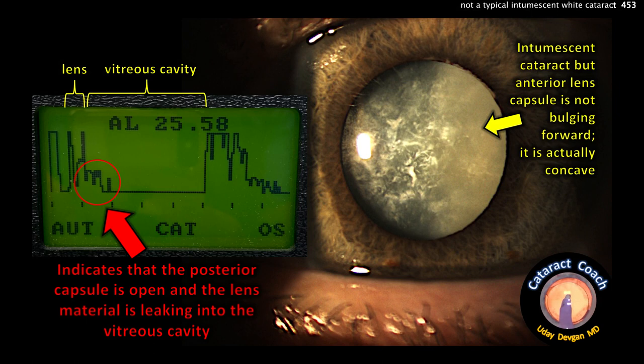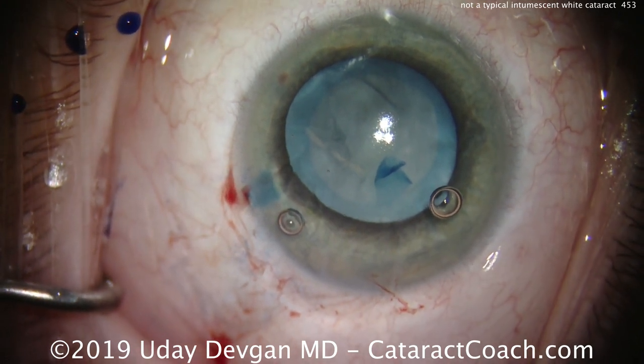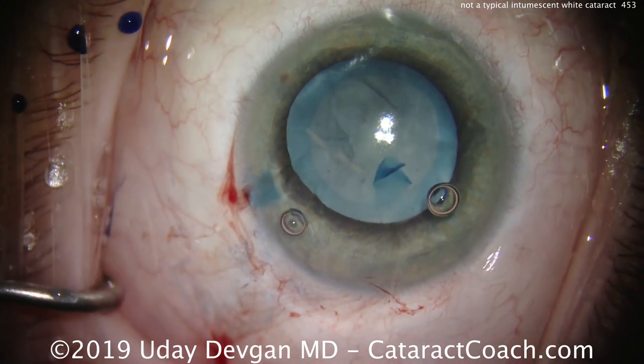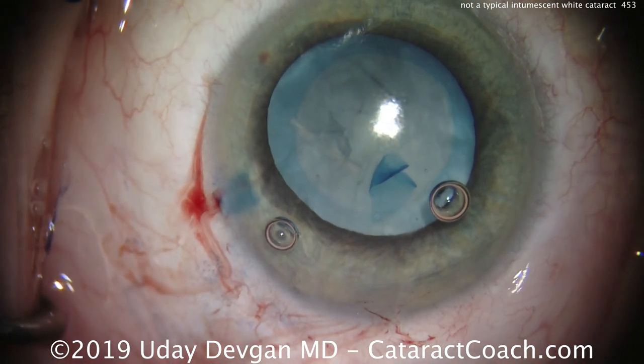This is an intumescent white cataract, and you can see on the slit lamp that if we dim the illumination, it's actually pushed inwards — it's not pressurized. And look at the A-scan: in that red circle you can see the posterior capsule is open and there's lens material leaking into the vitreous cavity. This is a patient who already had a pars plana vitrectomy and a scleral buckle for a retinal detachment.